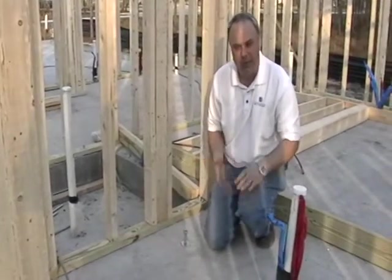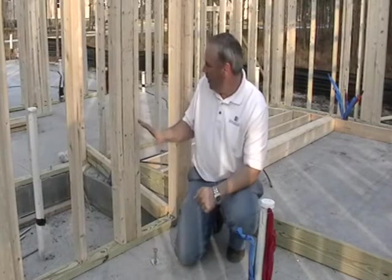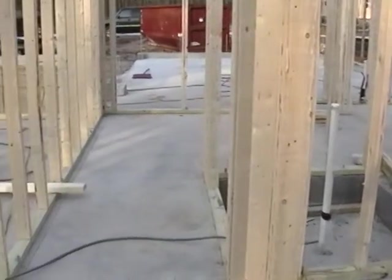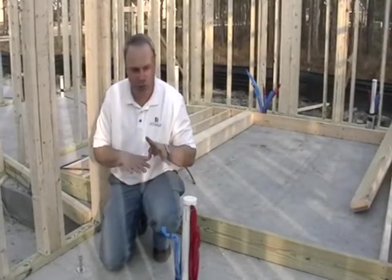Underneath the slab is compacted sand and gravel to create a strong base for the floor. If you look around behind me, the entire floor is going to have either hardwood flooring or tile as a floor coating, so there's not going to be a wood subfloor — it's just going to be all concrete as you see here.